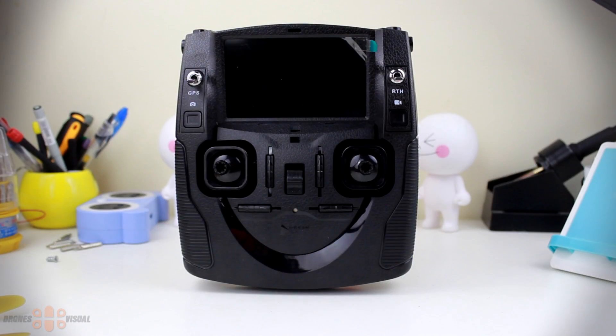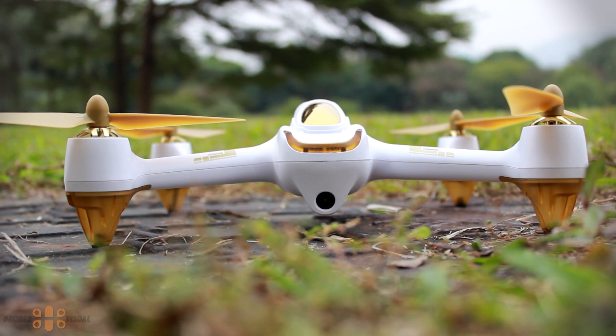Before going into conclusions, I'd like to give advice regarding the transmitter: use quality batteries — either Duracell, quality alkaline batteries, or rechargeable nickel-cadmium. If you use cheap non-alkaline batteries, the transmitter will eat them for breakfast — they won't last even 10 minutes. So keep this in mind and use quality batteries.